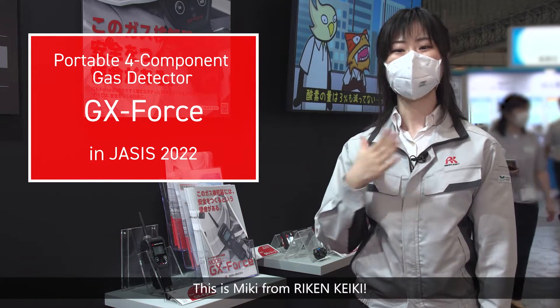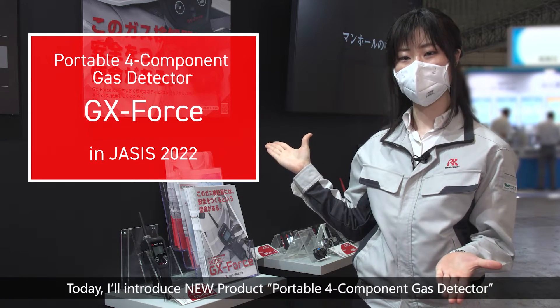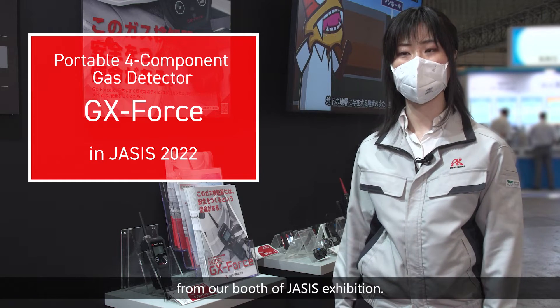Hello everyone, this is Miki from RIKEN KEIKI. Today, I'll introduce a new product — a portable 4-component gas detector from our booth at the JASIS exhibition.